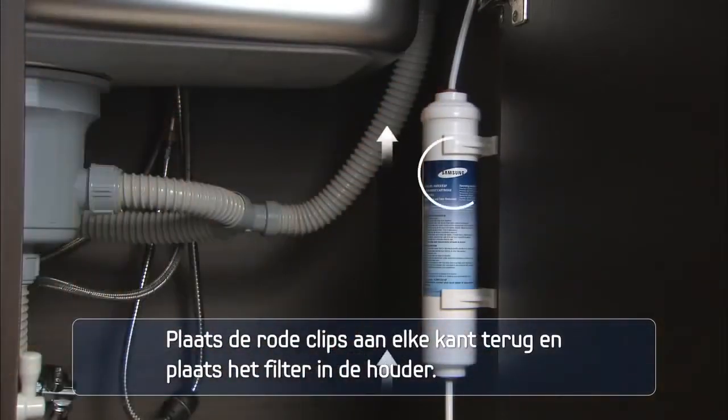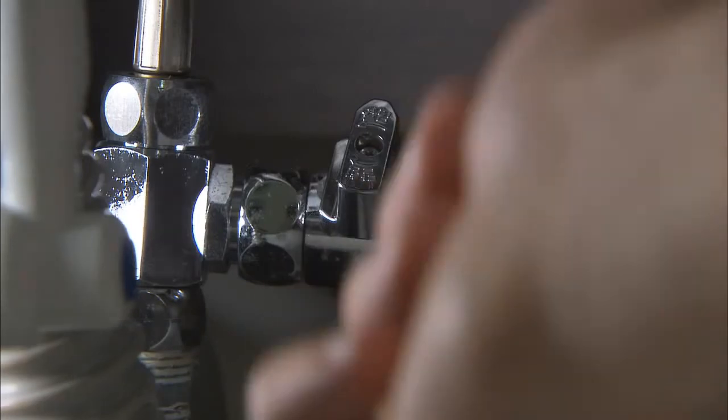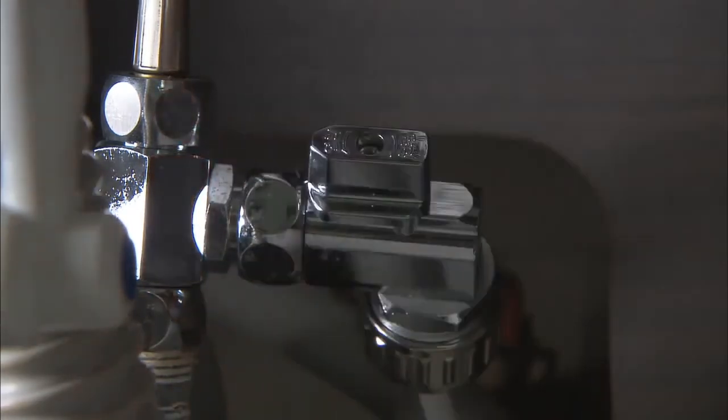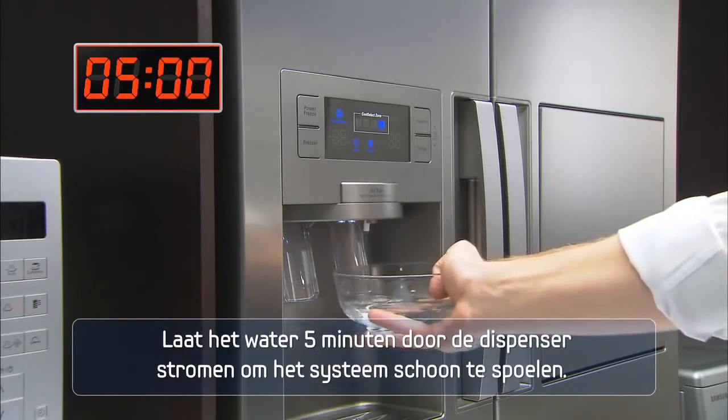Reinsert the red clips on each side and place the filter into the holder. Turn the water supply back on and check for leaks. Run water through the dispenser for 5 minutes to purge the system.